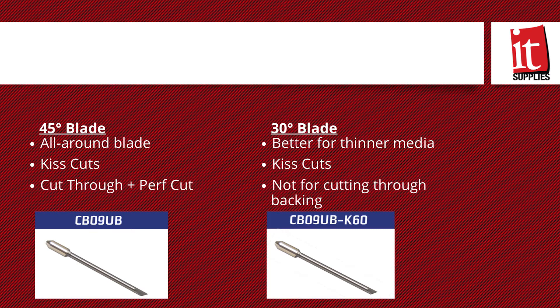The 45-degree blade and the 30-degree blade — which do I choose? The 30-degree blade is better for thinner media, as the blade cannot plunge into the media as deep as the 45-degree blade. This is especially important when you do not want to cut through the material backing, like a kiss cut. The 45-degree blade can be used to kiss cut material as well as perform a cut-through, or what we call a perforated cut.